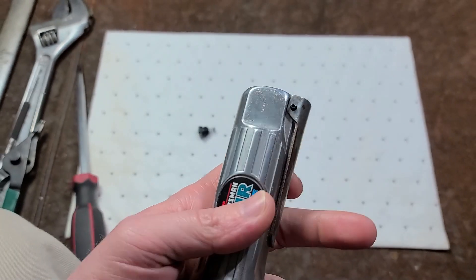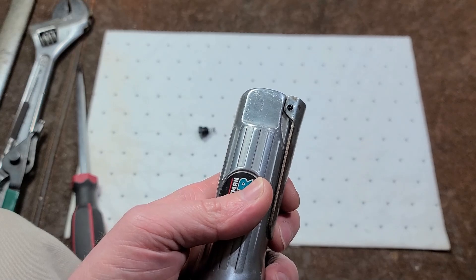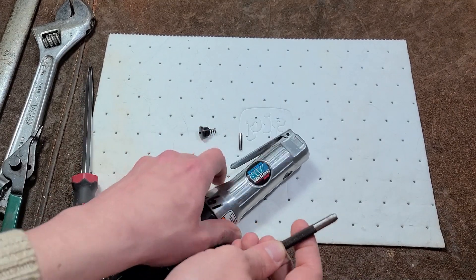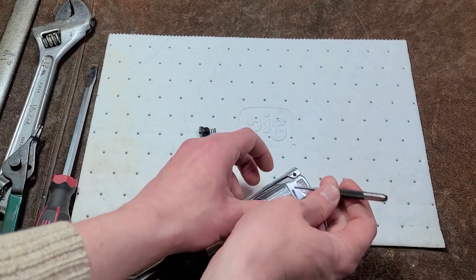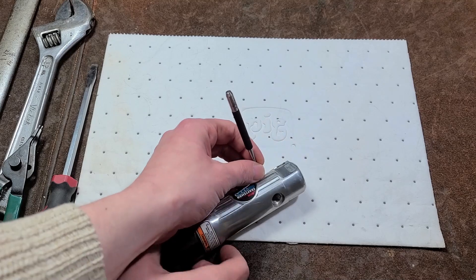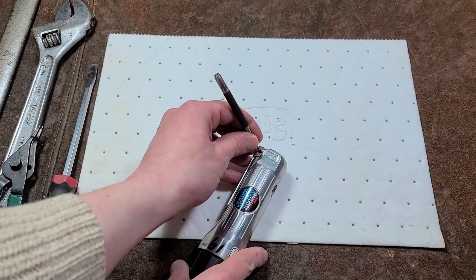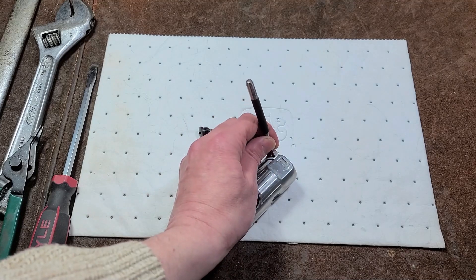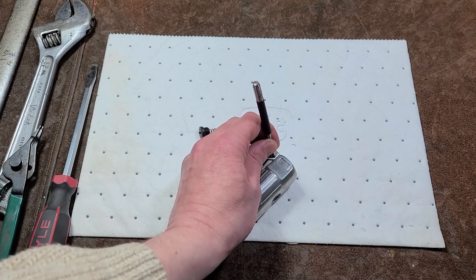We can get a drive pin punch and remove the roll pin in that. Removing roll pins is always kind of a fun situation when they're not in a bore that helps align it — you have to be real careful. Sometimes you'll have to put something like this in a vise. The nice thing about roll pins is they're designed to hold pretty well, but also be pretty easy to drive out.